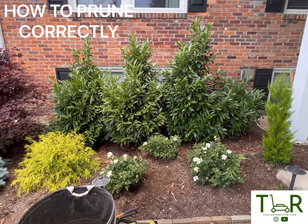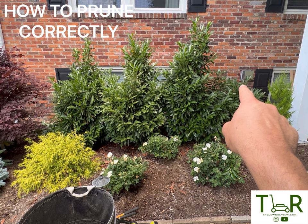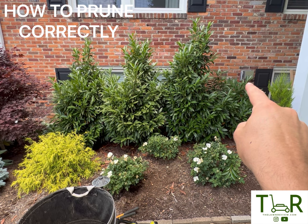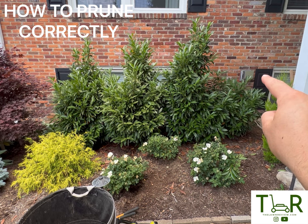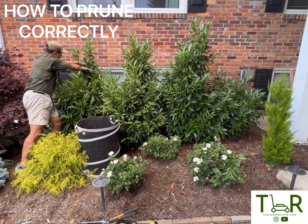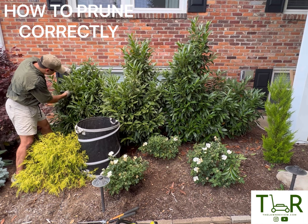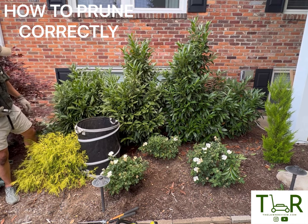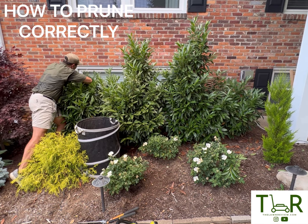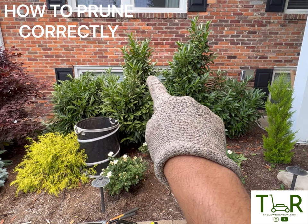Now that you've got the right tools for the job, basically what I do is go in through here and pick out some of the yellowing or dead branches. There may be a few dead leaves I'll go through and pull out. Then I want to create somewhat of a hedge here — I'm going to find the line just a little bit below the windows. So I'm going to come through and just take off the top right here, and then repeat this same process for the next two bushes.